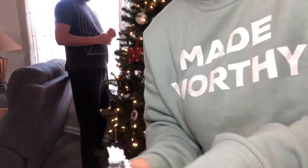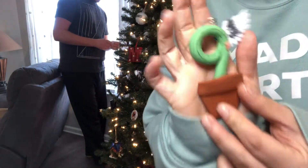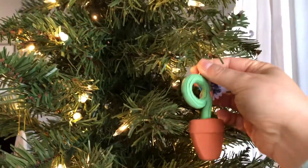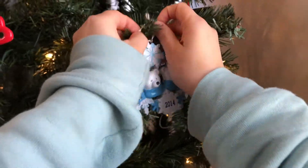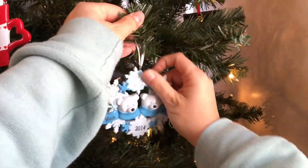Nick's ornament for me this year was a nine-wing-one Enneagram ornament, and I'm in love, guys. Look how cute!